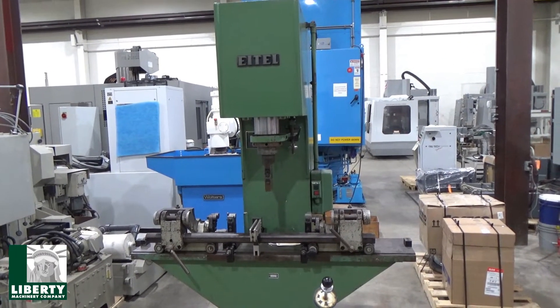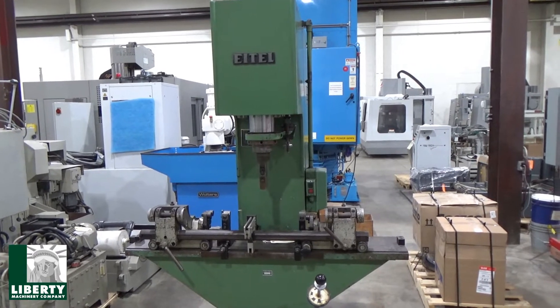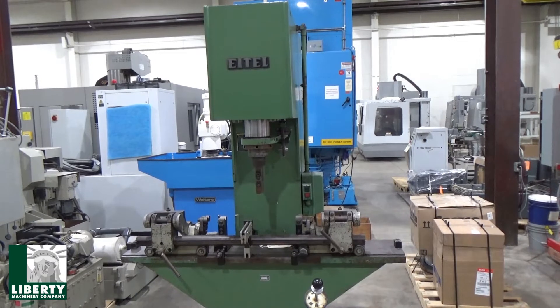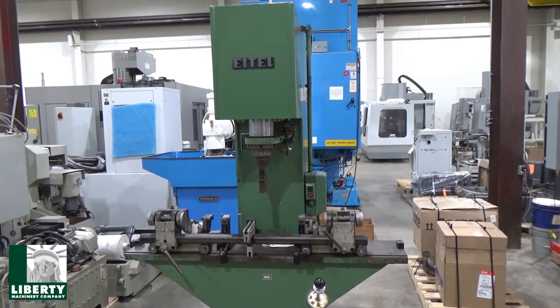This is Liberty stock number 48837. It's a 25-ton Itel model RP25, serial number 25307.